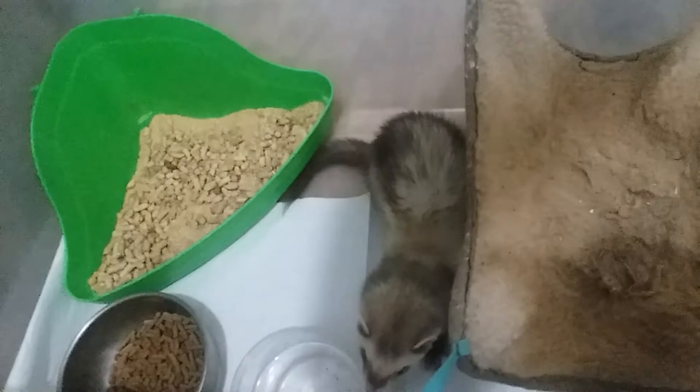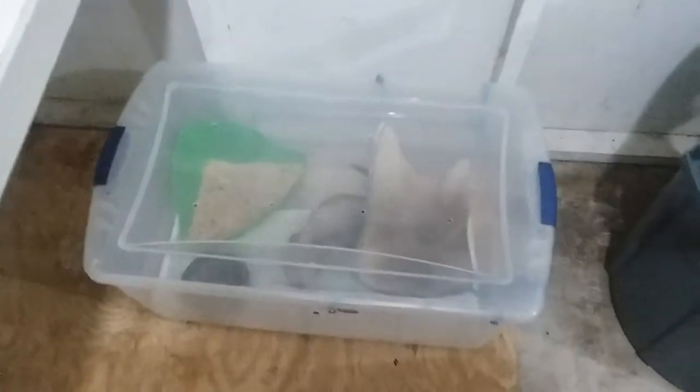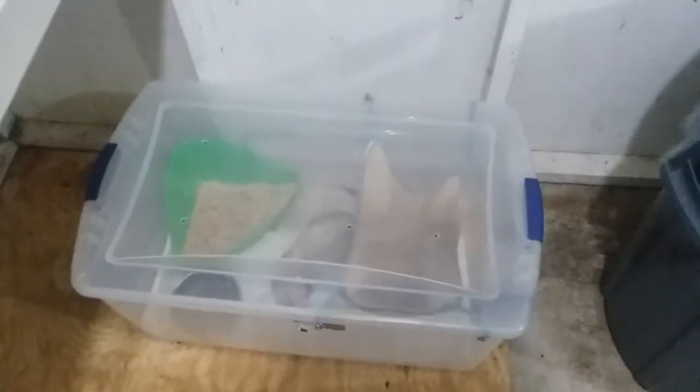We're gonna put this on — don't freak out, don't freak out. Oh, that snapped — oh boy, there we go. And voila, she is ready for the night! The prisoner is in her cell block.